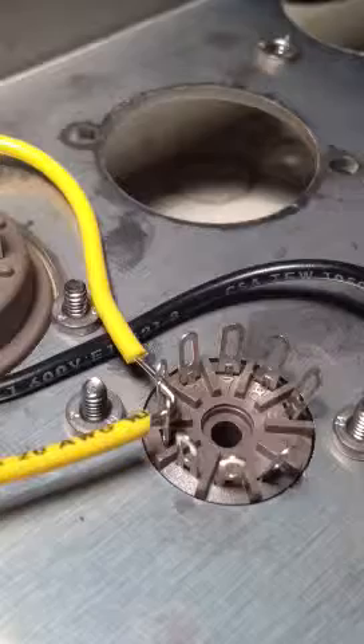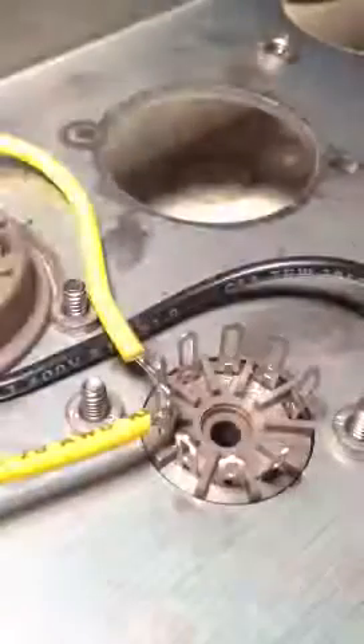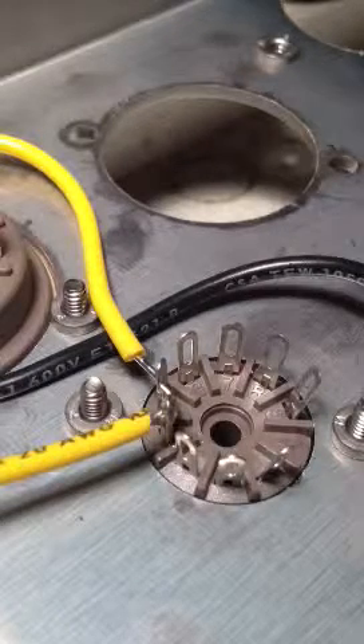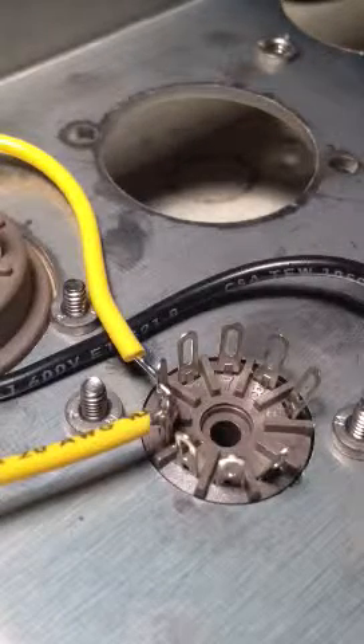And then, when we're soldering, fill this slot up completely. Do both the same way. You don't want too much on there, so it leaks through to the pin underneath the socket.